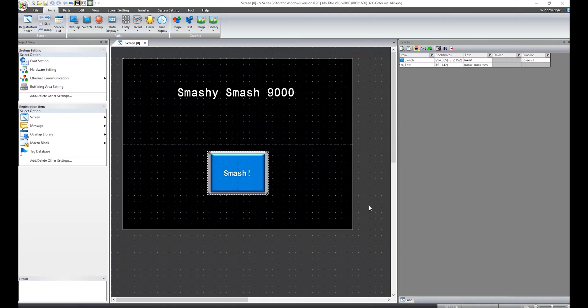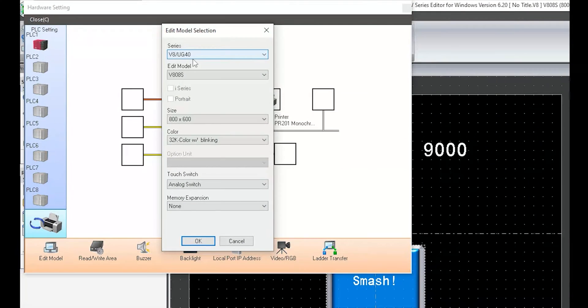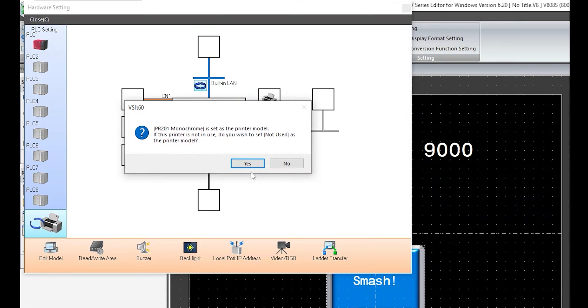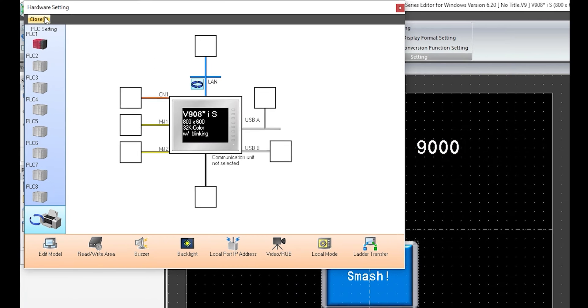This was the initial screen on the V8. Let's go to System Setting, Hardware Setting, Edit Model, and if we just click here and click V9, it will automatically select the correct replacement model. Click OK and we can close.